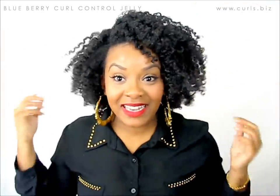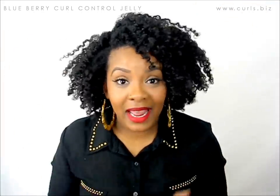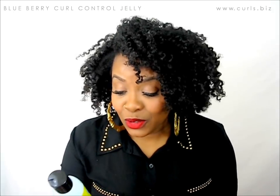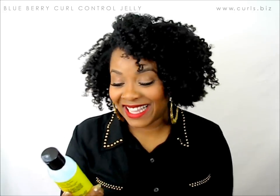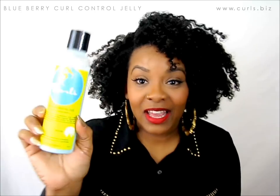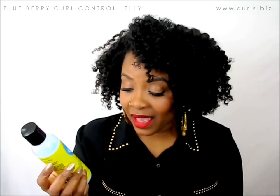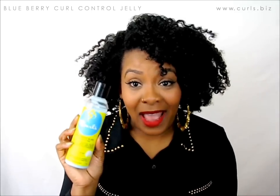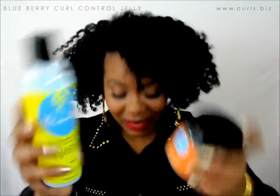I have to brag for a second — and I'm not bragging on my hair, I'm bragging on these products. This is the new Blueberry Bliss Curl Control Jelly. I don't even think this has come out yet, but you need to be waiting for this to come out and you have to add this to your collection. It is so amazing.